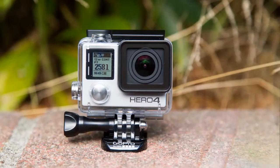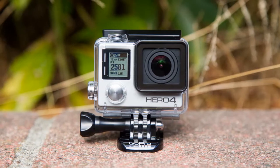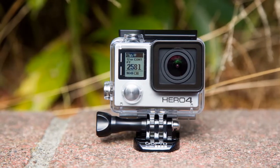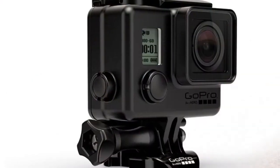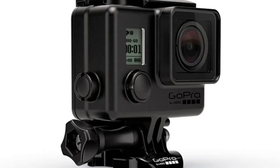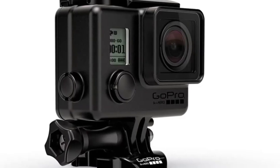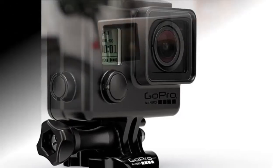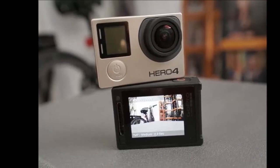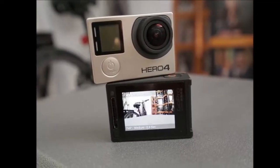The Hero 4 Silver and Black both sport 12-megapixel sensors with wide-angle lenses, and both support 4K video recording. However, the Black packs a more powerful image processor, which is how it's able to handle higher bitrate video like 4K at 30fps, 4K Superview — GoPro's version of dynamically stretching a 4:3 aspect video to 16:9 ratio — 1080p at 120fps, and 720p at 240fps. The Silver forgoes some Superview resolutions above 1080p.